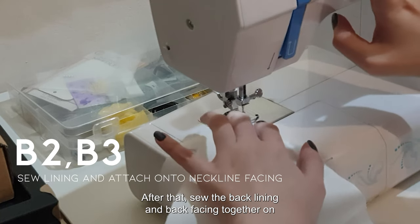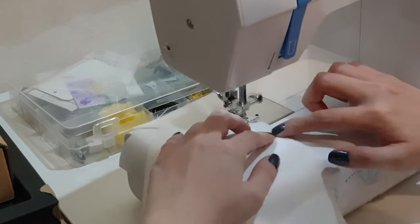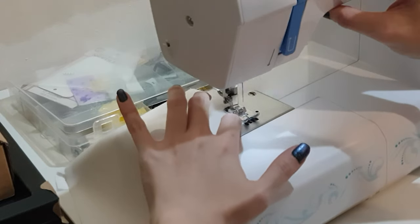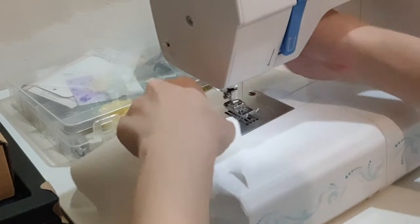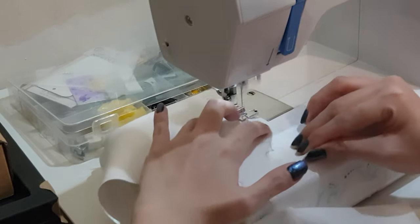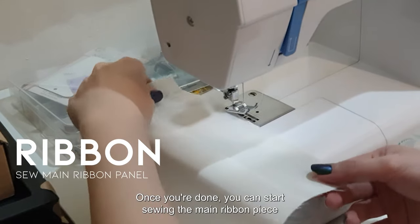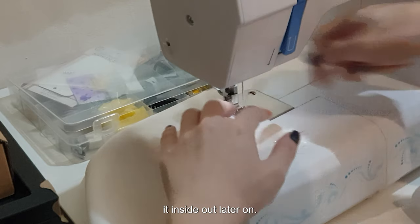After that, sew the back lining and back facing together on both sides. Once you're done, you can start sewing the main ribbon piece and leave a small opening at the bottom to allow us to flip it inside out later on.